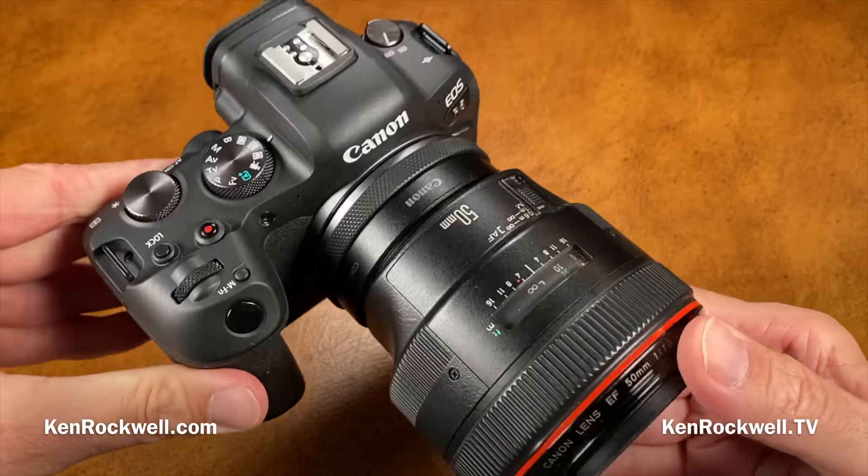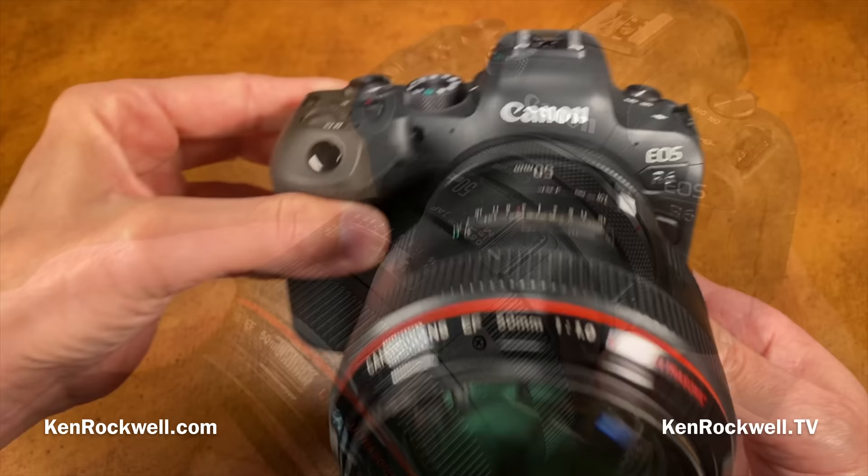Let's take a look at Canon's EOS R6. I'm Ken Rockwell and this is KenRockwell.tv. Let's first take a look at some of the pictures I can make with this.